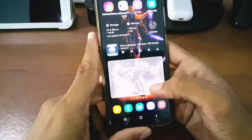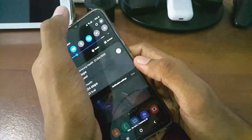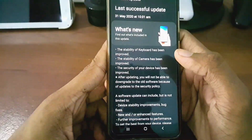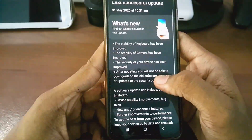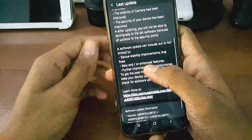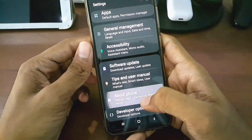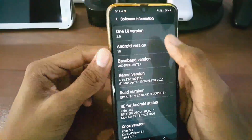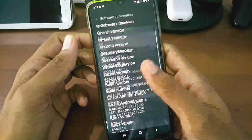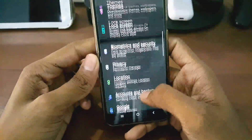Here's live proof — you can see no issue. I'll show you the software information: the latest update was on 31st May 2020 at 10:31 AM, and it is a security patch update. You can see there are further improvements in camera stability, keyboard stability, and the new security patch level is May 1, 2020.